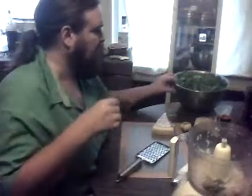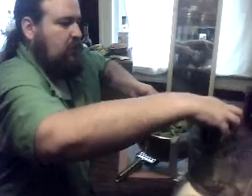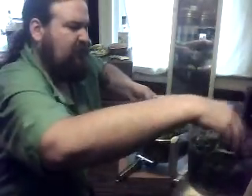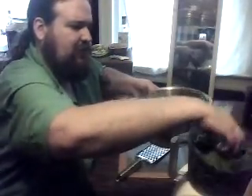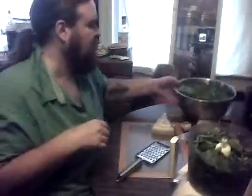We're going to take some basil, stuff some basil in there. It's like a mixture of lemon basil and a more savory basil — the lemon is a lot sweeter. Drop it down in there and see what it tastes like. A nice little starter batch just to get our flavors in order.